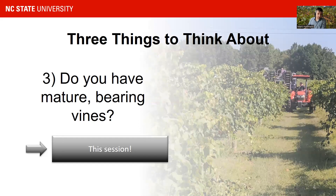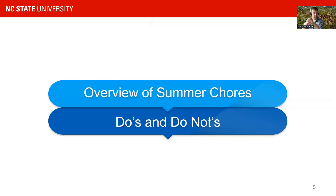I'm going to give you an overview of the typical summer chores we do in a commercial muscadine vineyard from June to harvest, and also some do's and don'ts that I see in the field quite often. This is going to be about 15 minutes — a 101 presentation really for people who need a refresher or who want to get into muscadines.